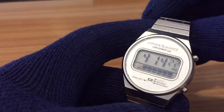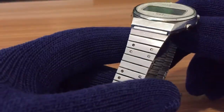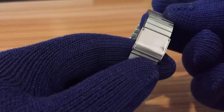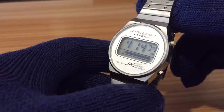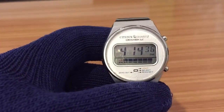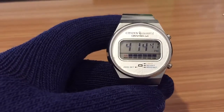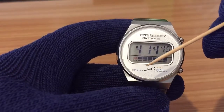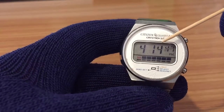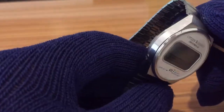First of all, we have a stainless steel case, in this case a stainless steel bracelet, but this is not an original bracelet, though it fits very, very well with the model. We have a mineral glass and quite a few pieces of information here: we have the hour with seconds and the day of the week. We have three buttons on the right and one button on the left of the case.